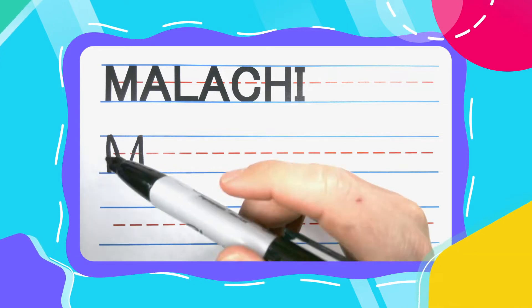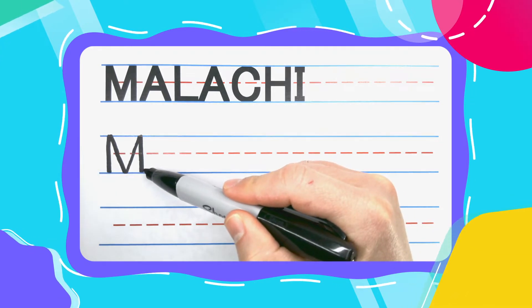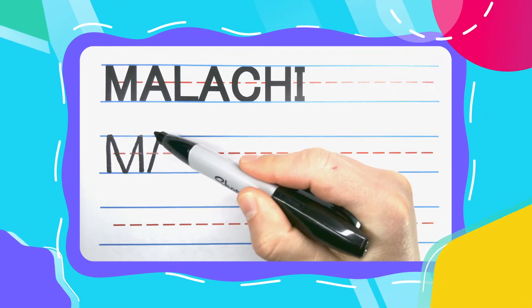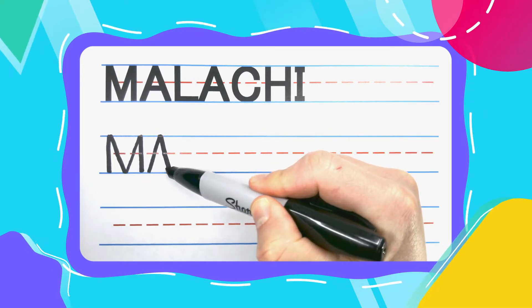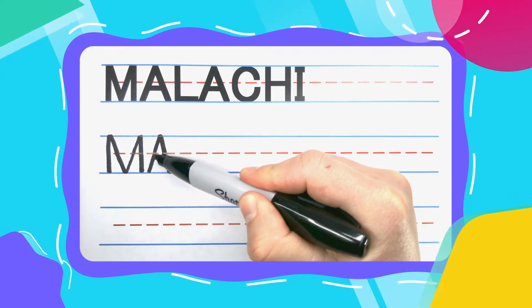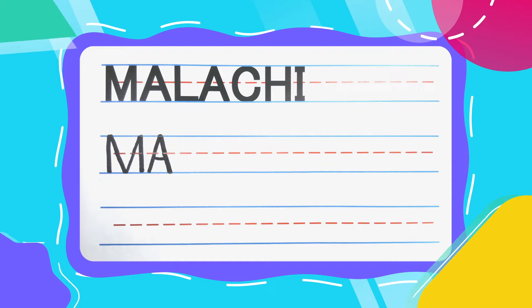The next letter in Malachi is an Alligator A. Alligator A's start with a diagonal line up, diagonal another one straight back down. Close that alligator mouth up, or give him some teeth right in the middle with a straight left to right line.